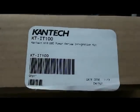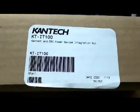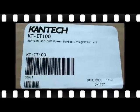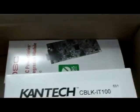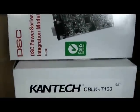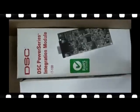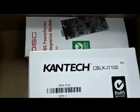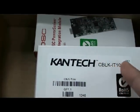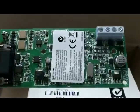KT-IT-100 is the part number of the kit you need to order from Kantech. It comes with the IT-100 module and the CBLK-IT-100, which is actually the cable kit. In case you already have the IT-100, you can just order the CBLK-IT-100. That will provide you with the DB9 adapter and the RS-232 cable required.